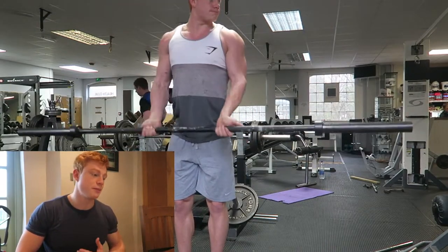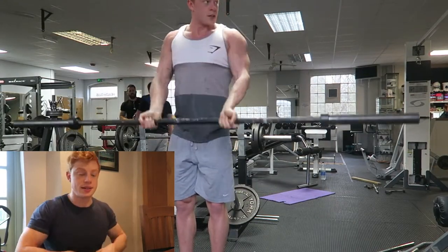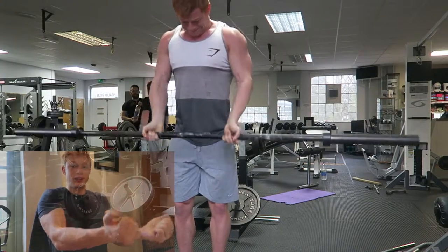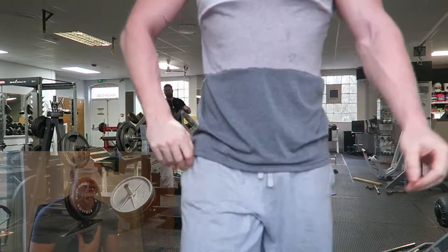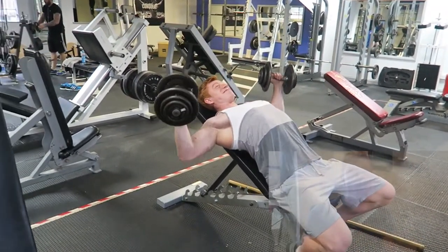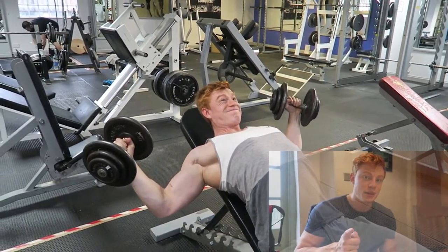We moved into cable decline flies and then front raises, where I switched the technique — I lean back a bit and put a lot of focus on my upper chest, so it hits front delts and upper chest at the same time. It's two movements in one and it's a great exercise. It's an example of how you can do the same exercise with a different technique and completely hit a different muscle — never be restricted by your exercise selection.